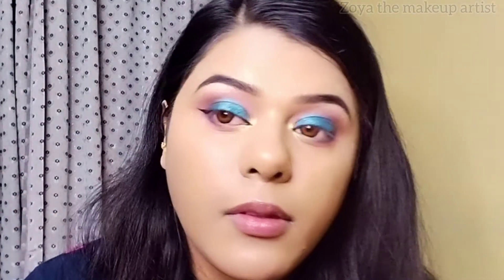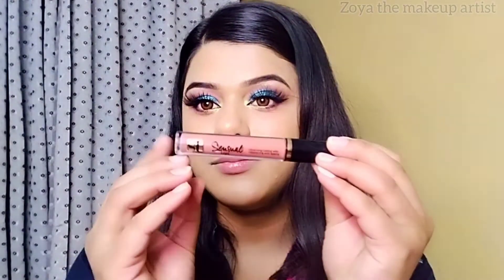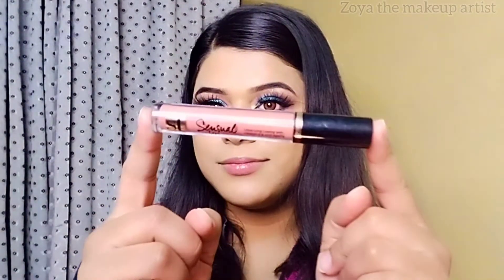I will also apply lashes. I have used these lashes from FIMA — they are very old lashes but they are still working. I will put a link in the description.